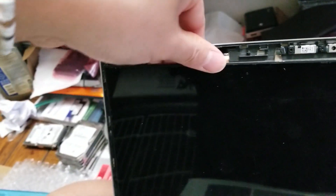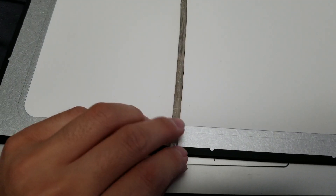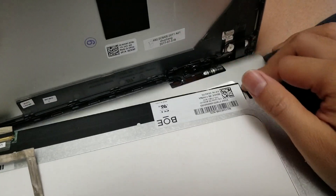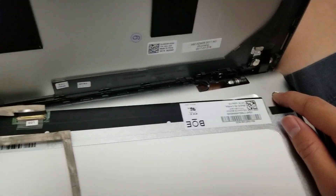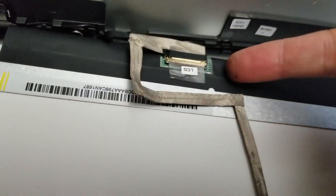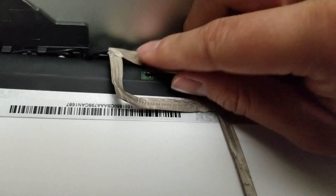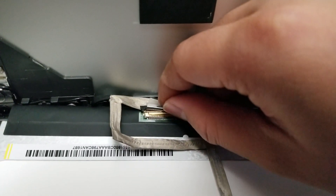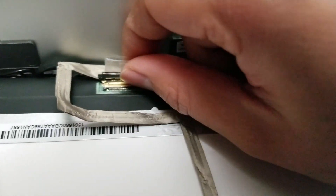Do that on both sides. The webcam cable will be up here — just pull that out and undo the tape. Make sure you held the power button down; you can do it again just to be safe. Once you do that, there's the LCD connector here — just pull this up. There's a little latch that goes over the connector, so make sure to lift that latch. Once the latch is up, you can pull the connector out.